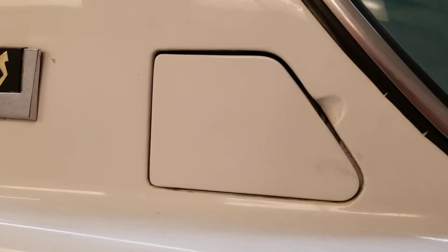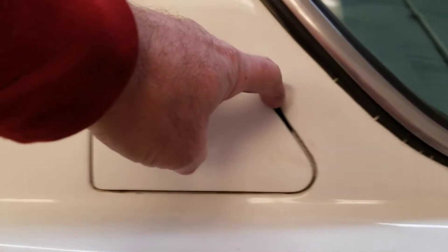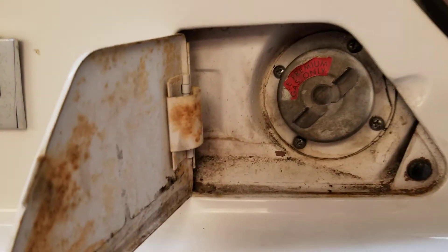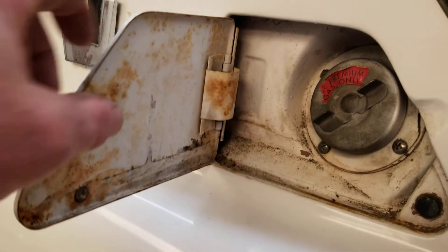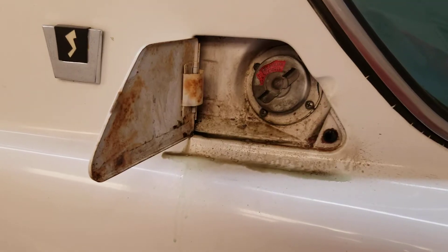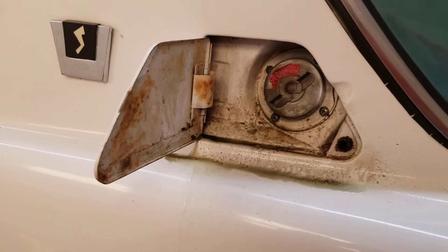I'm going to do a little detailing on the gas door — the usual stuff, clean it up, especially the seams, because when you close that you can still see what's down in there from an angle. I'm going to go in there with some cleaner and some polishing compound, get that all cleaned up, respray a little white if I need to, and then when we close it you won't see this stuff down there.